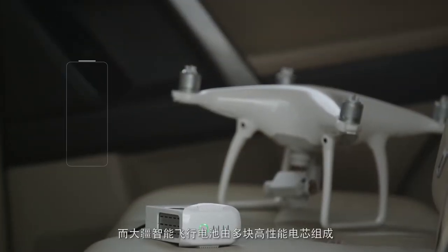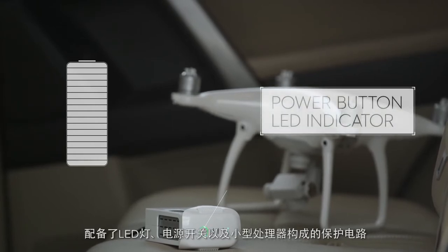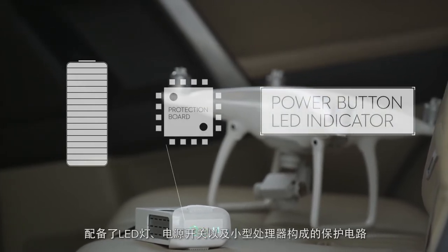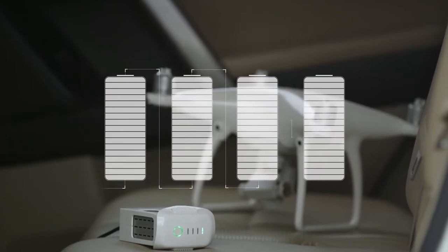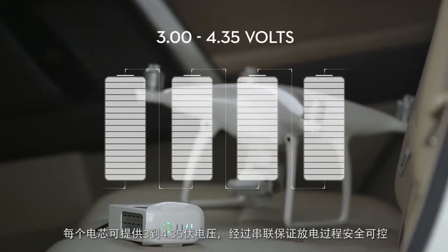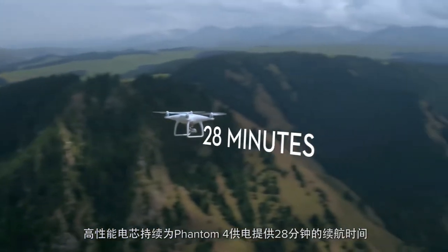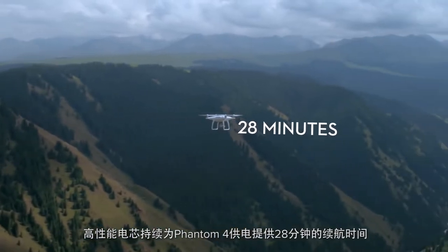In contrast, each DJI battery is made up of advanced battery cells, LEDs, a power button and a small processor known as a protection board. Connected in a series, the cells provide between 3 and 4.35 volts, a controlled safe discharge rate, and they hold enough power for the Phantom 4 to fly for 28 minutes.